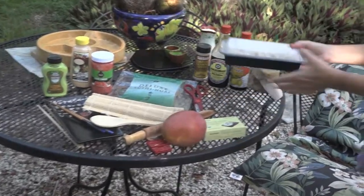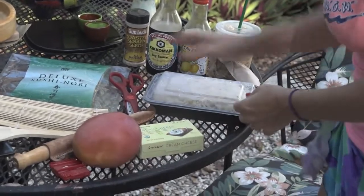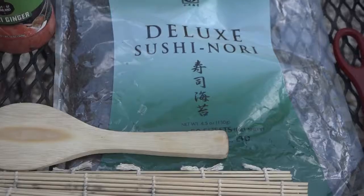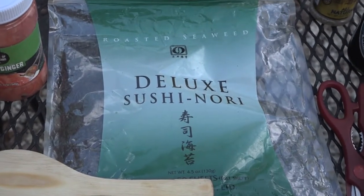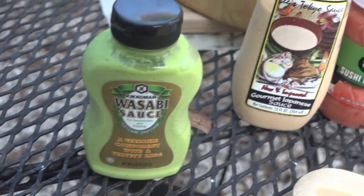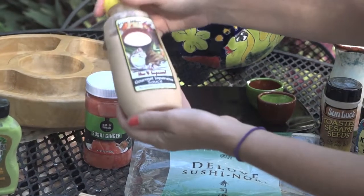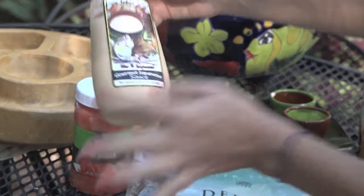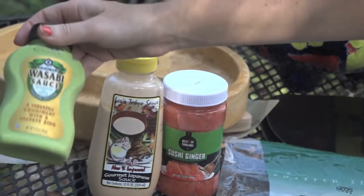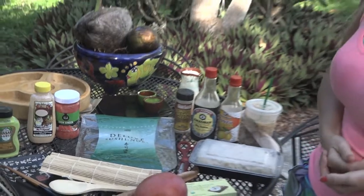Sushi includes rice — you're going to need rice if you want to make sushi. You also need some nori. You can order this online or get it at some local stores; it's kind of hard to find, but you can get it maybe at Publix. You're going to need some pickled ginger — you can get that at Publix or online. You're going to need some spicy mayonnaise sauce; you don't need it, but it's really good. And here's a little bit of wasabi — you can get this in a smaller tube, in a powder, or in a little bottle like this.